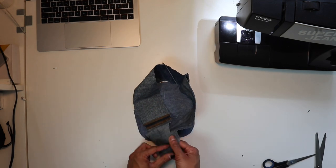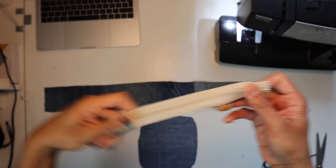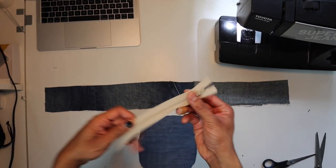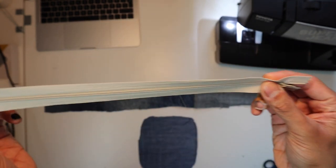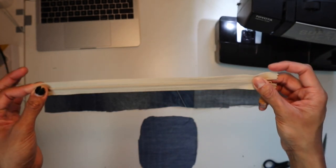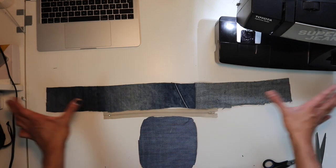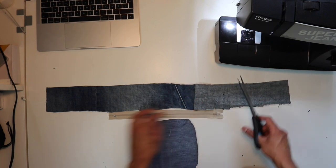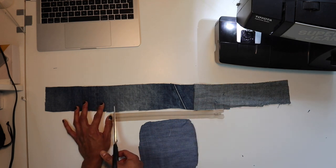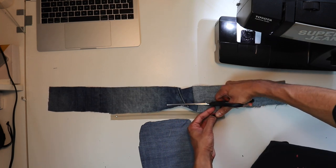Now we're gonna sew in the zip into the side panels. Get your zip and decide which direction it should face — left or right — depending on which side of the trouser or hoodie you're sewing it on. Make sure the zip is centered by measuring the distance between the ends. Then cut the depth of the zip into the side panel on one side, and the other — I recommend cutting right over the metal clasp.